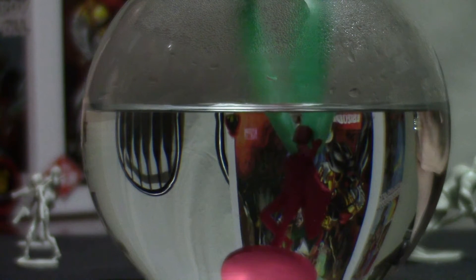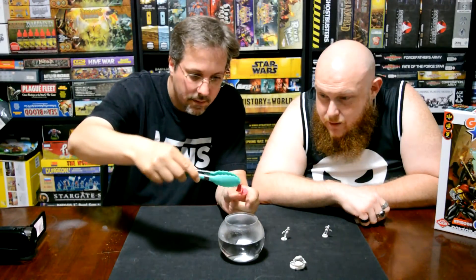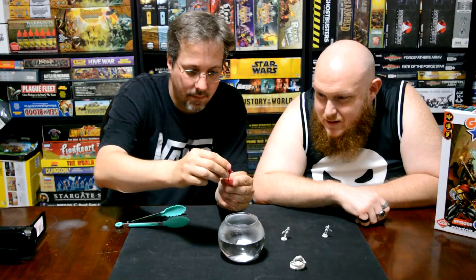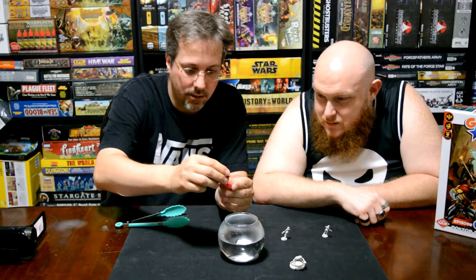How hot your water is depends on how fast this actually works. Unfortunately you all aren't close enough to see it like we are, but you can tell that the base was moving. That is pretty substantial. Sometimes you just gotta hold it a little bit till it cools off the rest of the way.